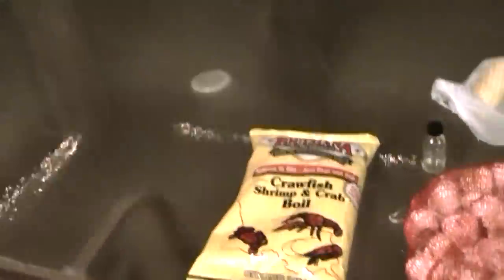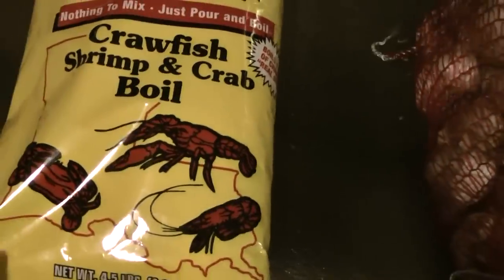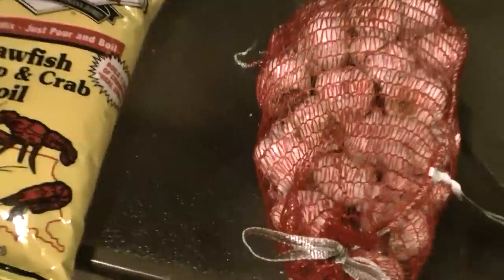Boiling crawfish. It's really easy to do. All you need is the Louisiana Fish Fry Products. It says nothing to mix, which is true — you really don't need to add anything to it. And it does boil one sack of crawfish real spicy.